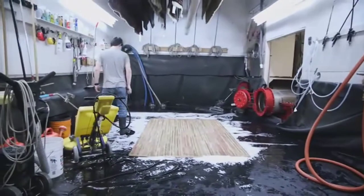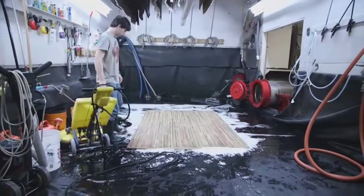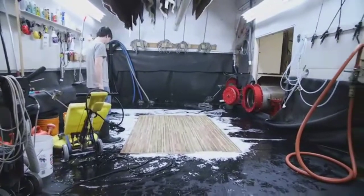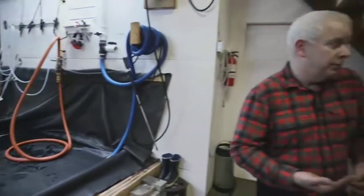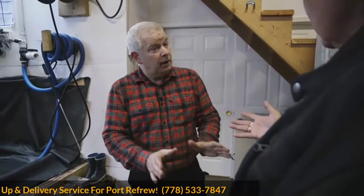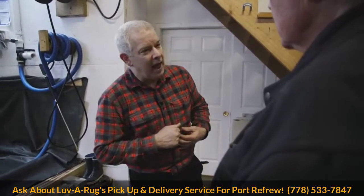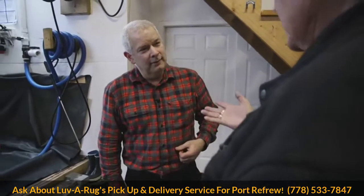You donate those rugs apparently. Rug cleaning clients will often give us rugs they don't want anymore - maybe they're downsizing. We'll wash it and give the rug to the charity of their choice, whether it be Women in Need, Habitat for Humanity, or St. Vincent de Paul - whatever charity they choose. That's our way of giving back to the community.